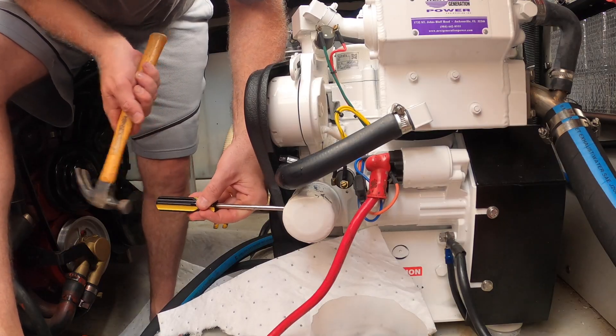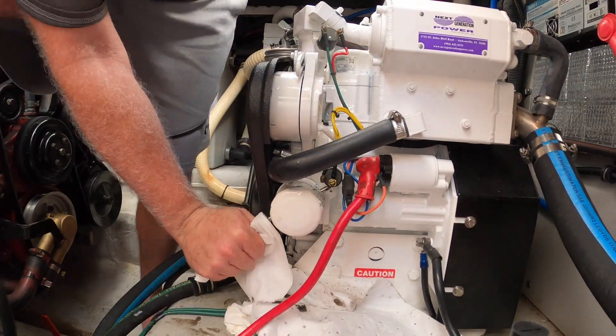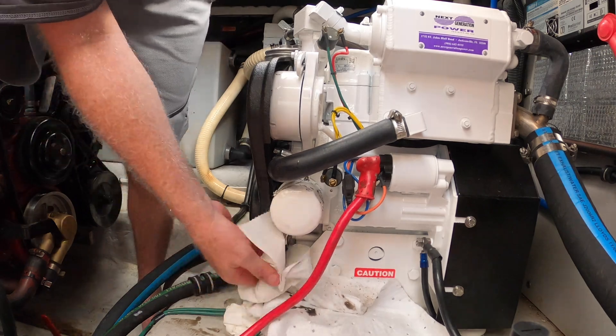I can't run this generator because we already winterized it — the temperatures were dropping so we winterized it already. But I do want to change the oil because I have time now. I want to drain the oil and change that filter, which was a big giant pain in the neck last year. I will film a little bit because I want to show you whether or not I get this filter off.